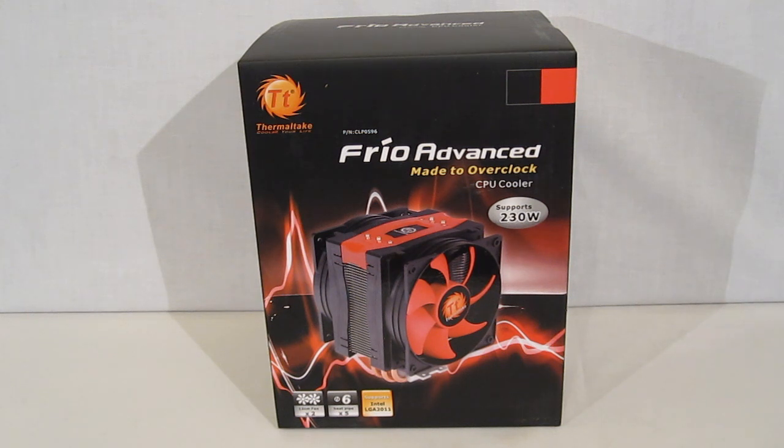On the front of the box we get a nice picture of the Frio Advanced with the black and red trim. We also see the logo for the 130mm fans, the five 6mm heat pipes, and current support for LGA 2011.